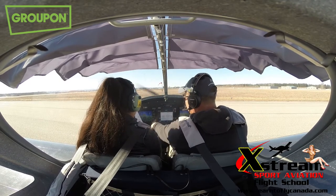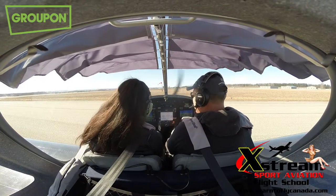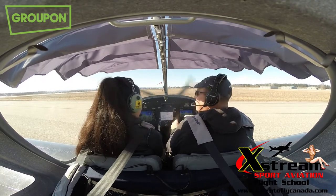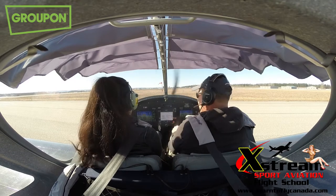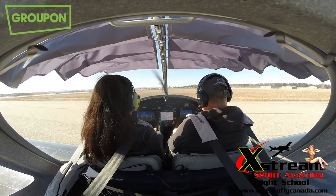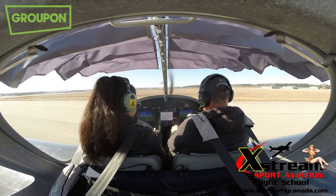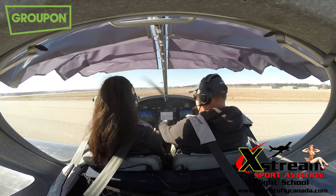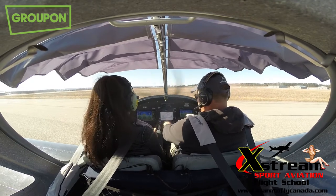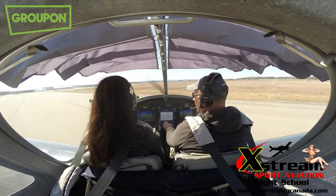Canopy is closed and locked. No warnings appearing on the screen — if there were, the message center would be flashing. All right, you can put that checklist away and start taxiing us that way. You have control. I can give you some throttle. Try not to ride the brake — you can use it a bit, but there you go.